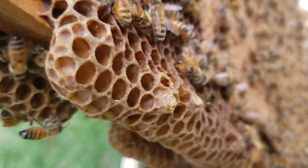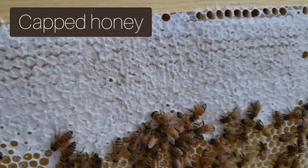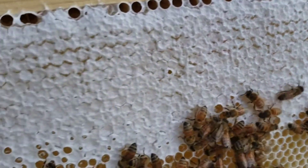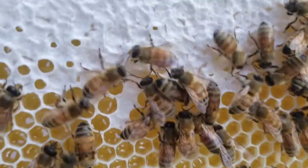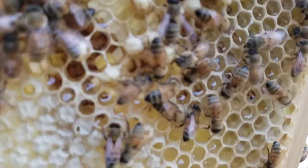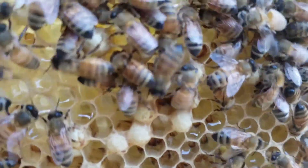I went ahead and removed it now that it's mostly empty. This is capped honey. Bees collect nectar from flowers and store it, then dehydrate it into honey. Once it's appropriately dehydrated they cap it over with wax, and that gives it that white covering.